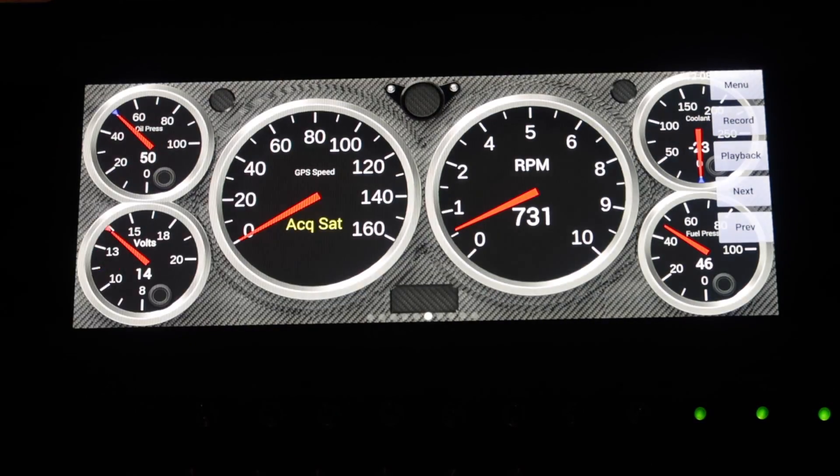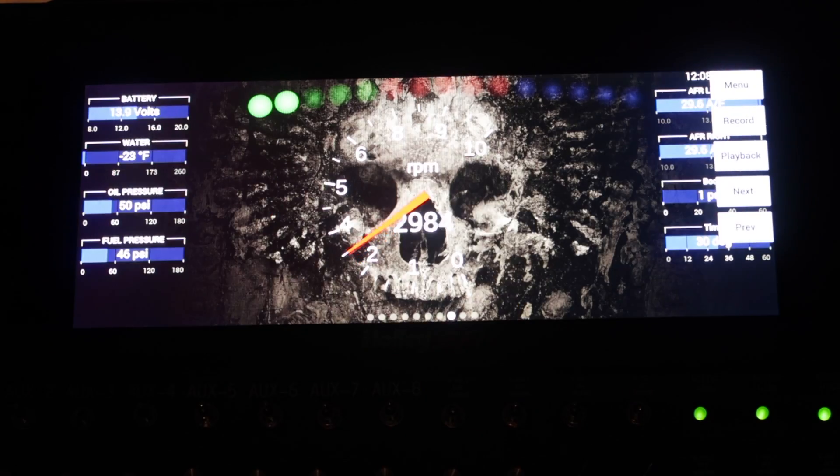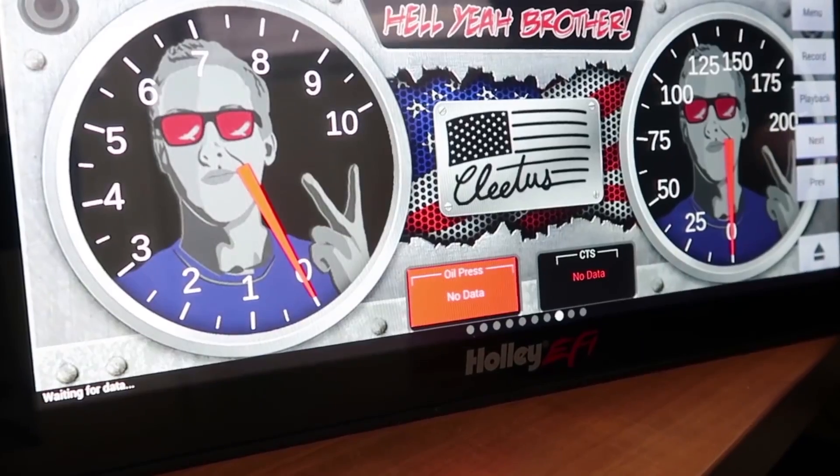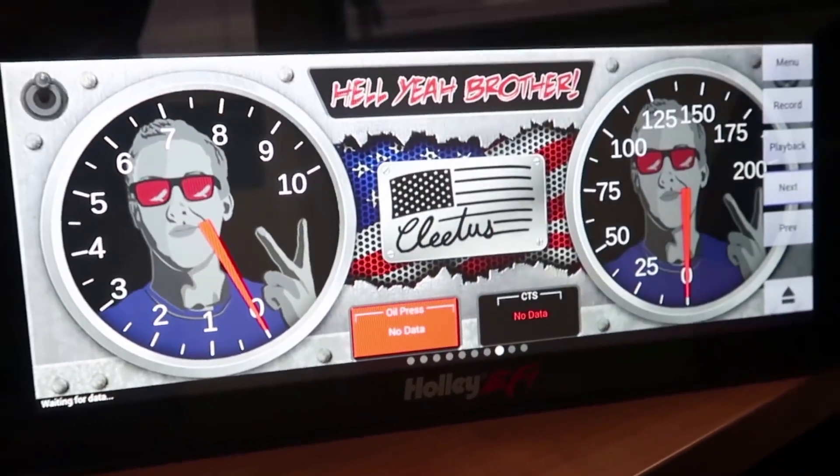The Holley EFI Prodash comes preconfigured with 10 gauge screens that can be programmed and are fully customizable to your personal preferences using any of our 16 background skins, or you can import your own custom layout.